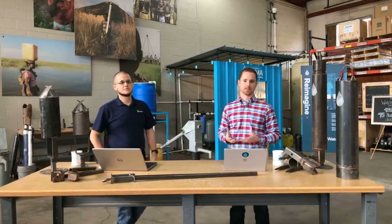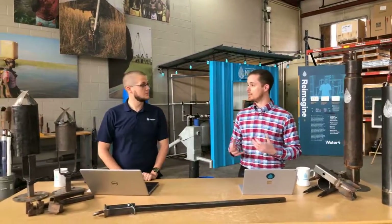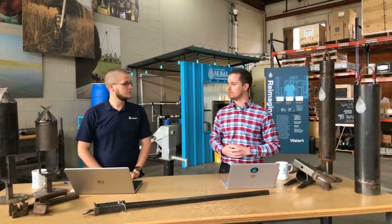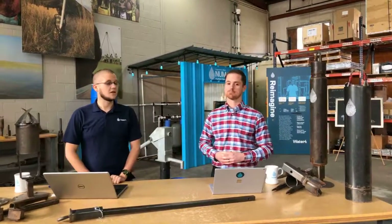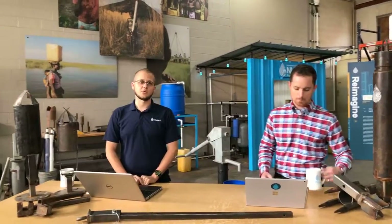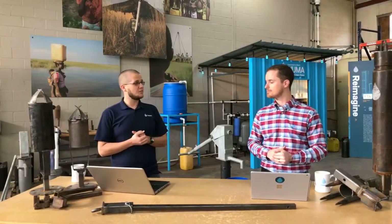We had a team of design engineers and technical people that put this whole thing together, and that's what I've been working on for the past two years while I've been here at Water 4. And like Daniel said, I'm Richard Moore. I'm the director of programs here at Water 4. I work with all of our partners all over Africa and in South America, working with them on their operations and programs. And we're really excited about today.